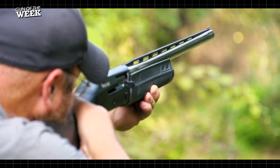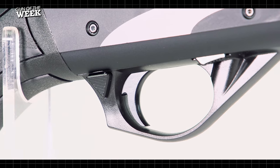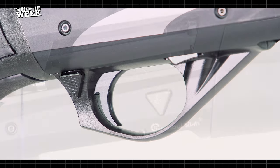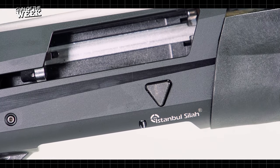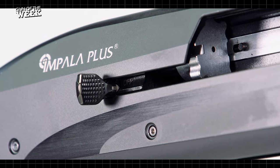The controls of the Impala Plus Niro are quite simple. There is a cross-bolt-style safety housed within a removable trigger group. A left press enables operation. An oversized bolt release comes standard, and it is found on the receiver's right side. A standard-sized charging handle is also supplied, which is simple to install.